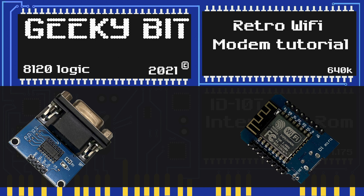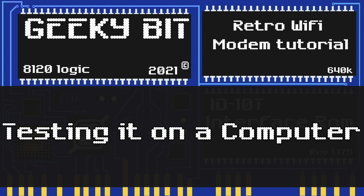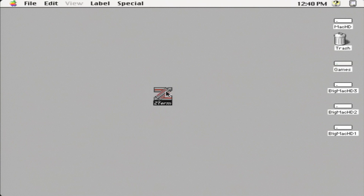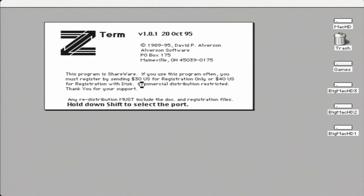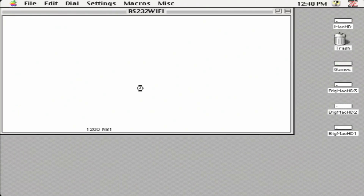If we wired it up right and got our software copied over, we should have a retro Wi-Fi modem — an RS-232 to Wi-Fi modem. Let's test it on a computer. In this video I'm going to be using Z-Term on a Macintosh LC2. We double-click on Z-Term to open it up.